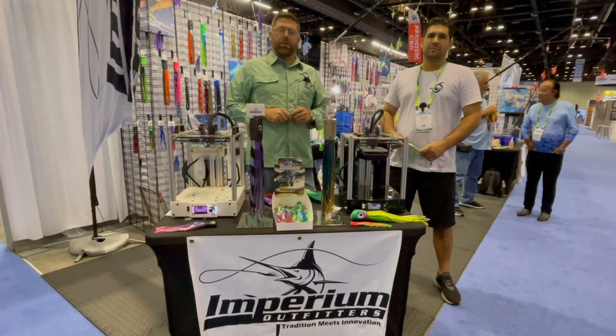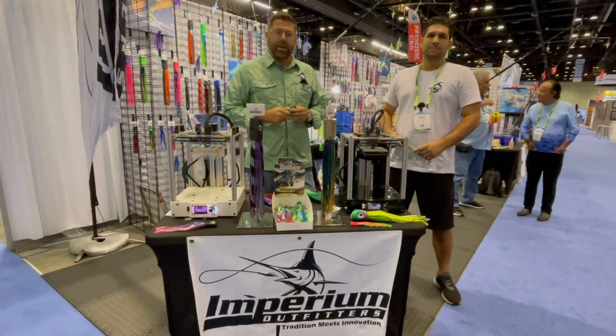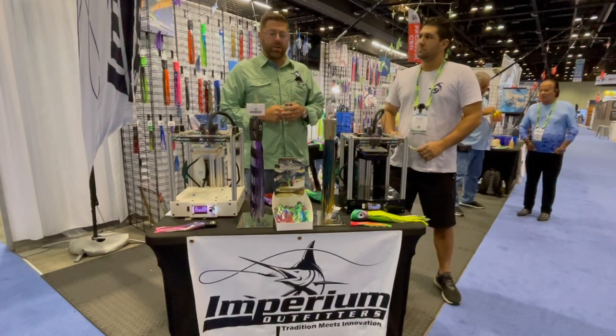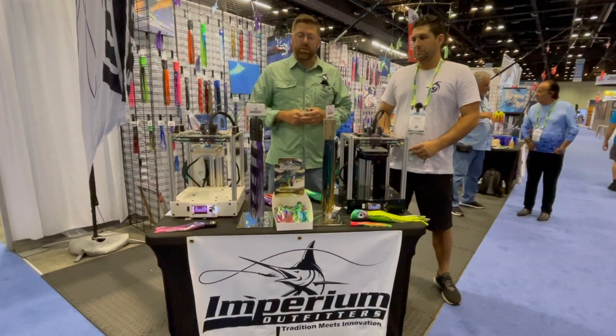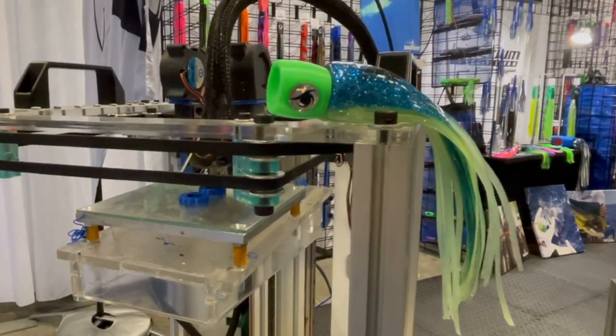Hey everybody at the Fish Talk family, my name is Tobin Mergenthaler. We're here at the Imperium Outfitters booth at ICAST 2021, having a great show — great to see all these folks and old faces here after the last year or so. This year our featured product is our new Meathead Ballyhoo lure.